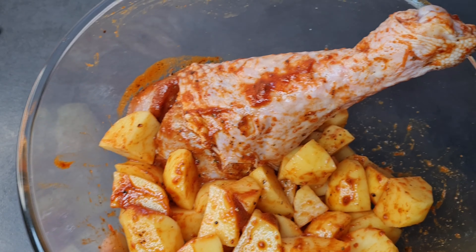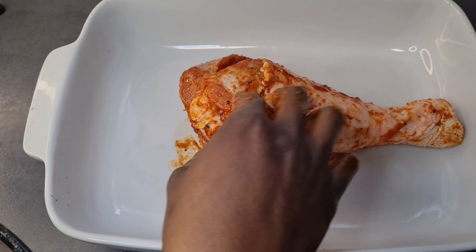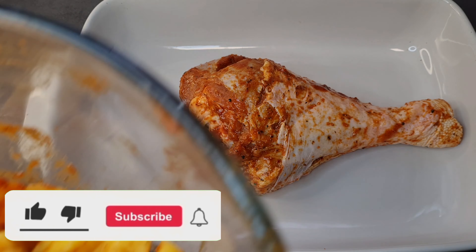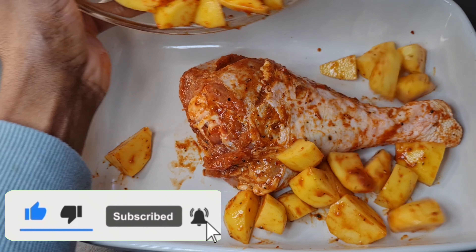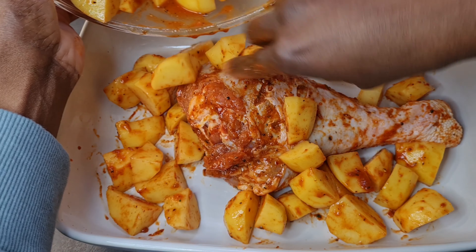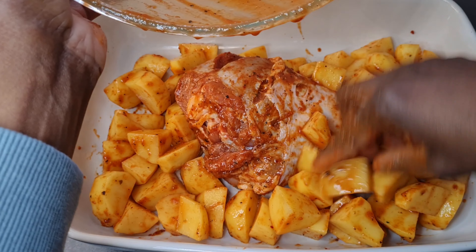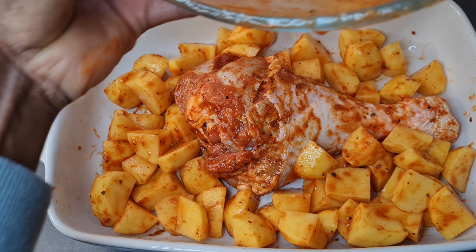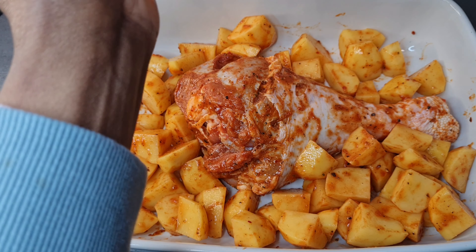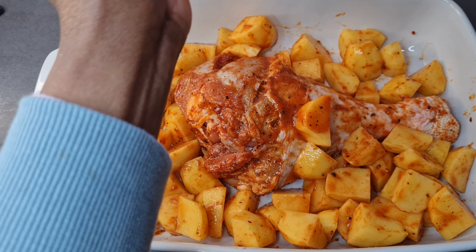Look at it — looking so yummy and palatable already! This is my baking pan; I'll go ahead and add everything to it. Take note: if you don't want everything to stick, you have to grease your baking pan or baking sheet a little bit, or add some oil to the potatoes before adding them.